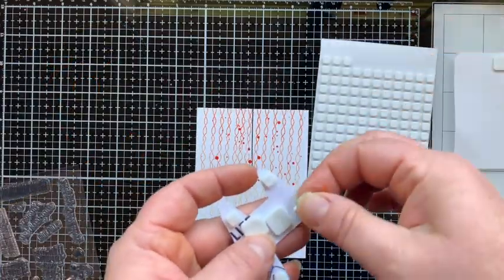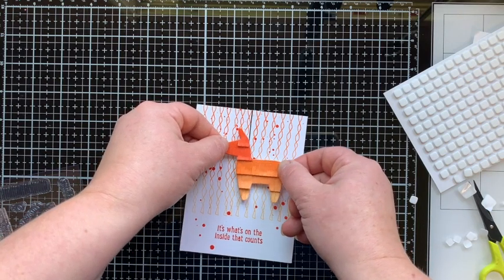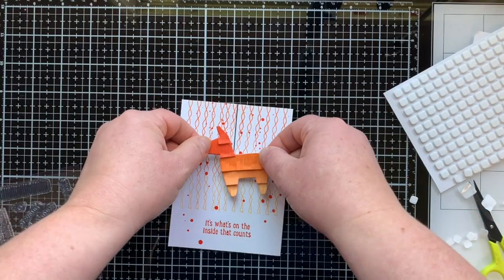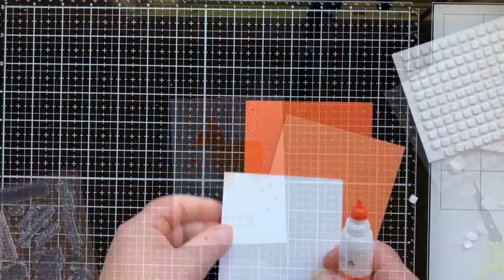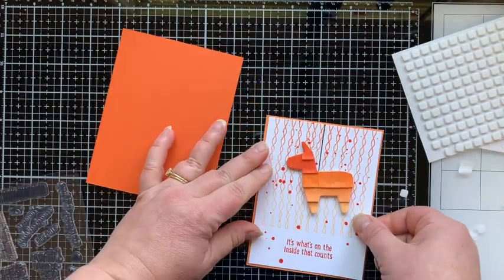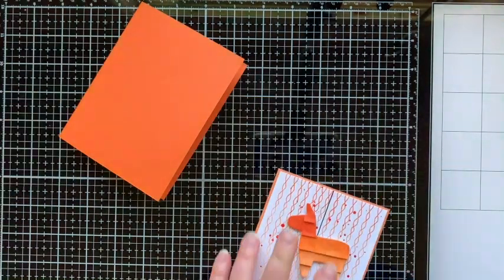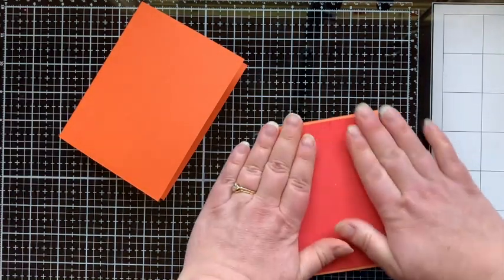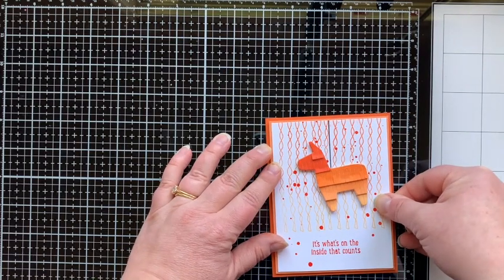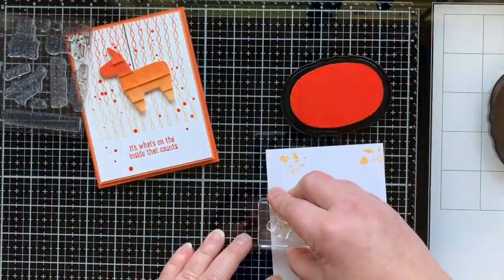I'm also using a black line stamp from Pinata Party for the string to hang the pinata from, attaching him with foam squares. I'm deciding how I want to place it before pushing it down so I can easily pick it up and move it until it's centered. Then I layer this onto a piece of orange creamsicle cardstock — a lighter orange — and the card base is a darker orange. To pop the panel up onto the card base, I'm using a piece of fun foam with adhesive on one side, then gluing it down for a nice sturdy card.